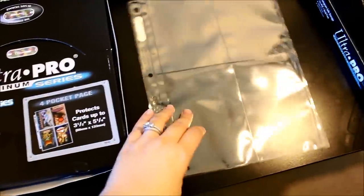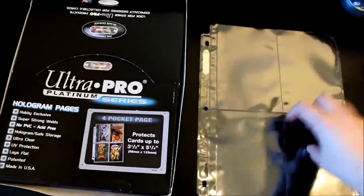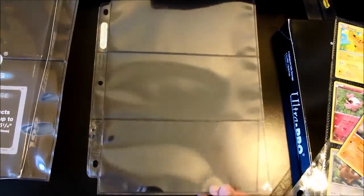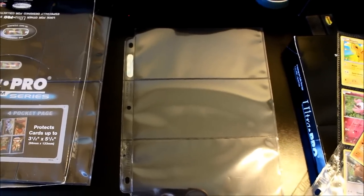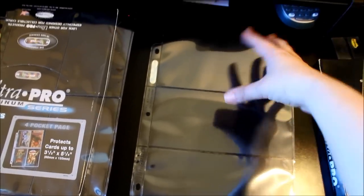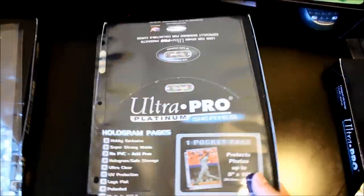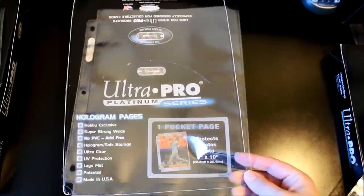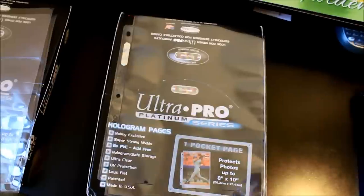There are also two other types of pages I use. The Ultra Pro Platinum Series four-pocket page is what I use to store booster pack art — I keep one of each pack for every set. The Ultra Pro Platinum Series three-pocket page is what I use for the blisters you can buy at Fred Meyer, Walmart, Target — they fit really well, though I usually fit two per pocket since they stick out a bit. And the Ultra Pro Platinum Series one-pocket page is for oversized cards and large promos. The oversized cards do move around a bit inside, but I haven't found a better page for them.